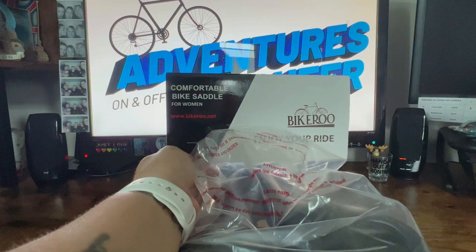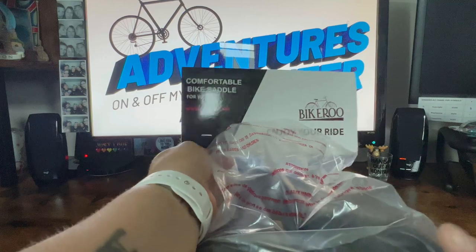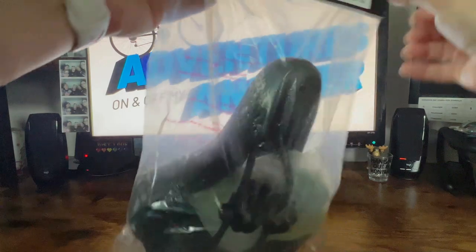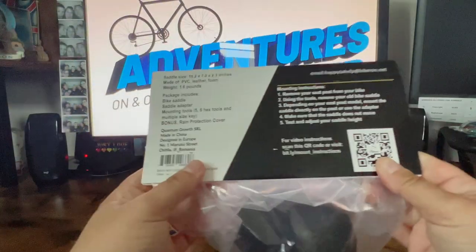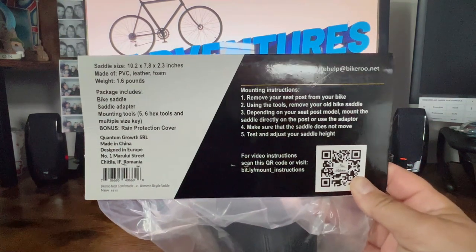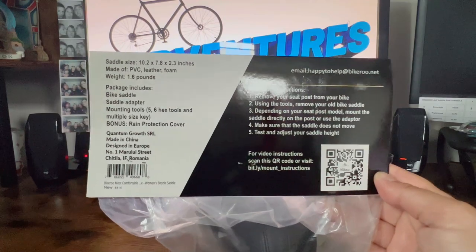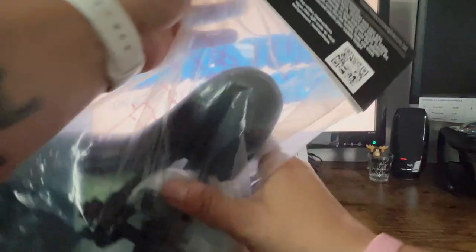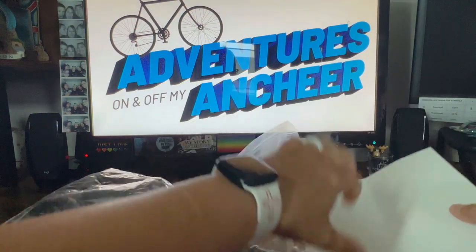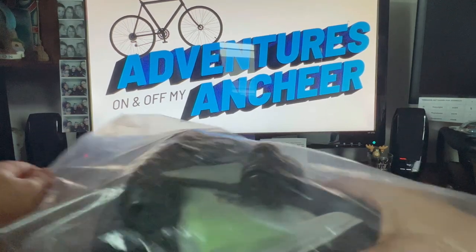Up next we have the Bikeroo Comfortable Bike Saddle for Women. This one is specifically designed for women and it is extremely inexpensive. Here are some of the specs and the mounting instructions with a QR code. This one does come with a couple of different accessories — not that that's a deciding factor on whether you should buy it or not.